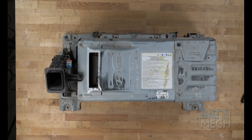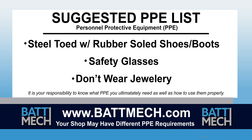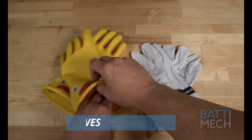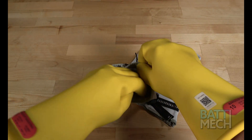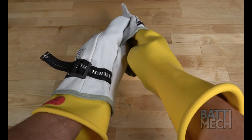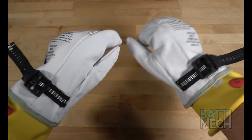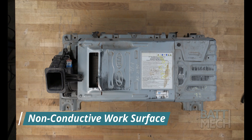To streamline this series, this video begins after the removal of your battery from the vehicle. Here's a look at our suggested Personal Protective Equipment, or PPE. Your shop may have different protocols to keep you safe — it's always best to follow your shop's safety protocol. We recommend using high voltage gloves to protect you, and then putting leather gloves over the high voltage gloves to protect the gloves. We recommend placing the battery case on a non-conductive work surface.